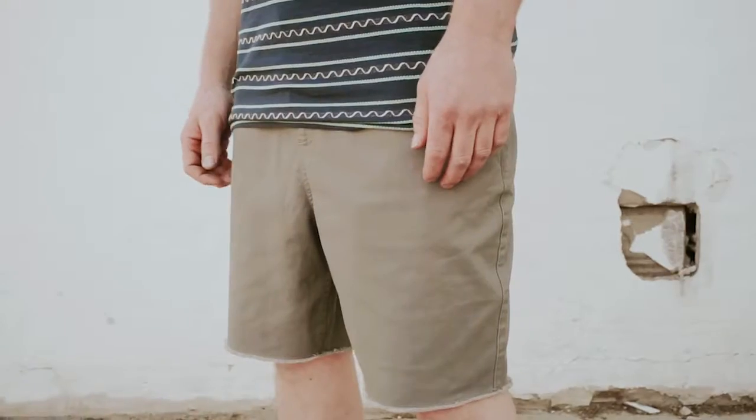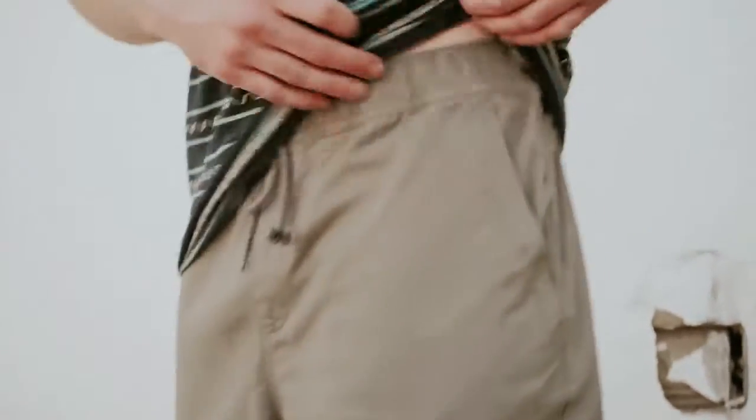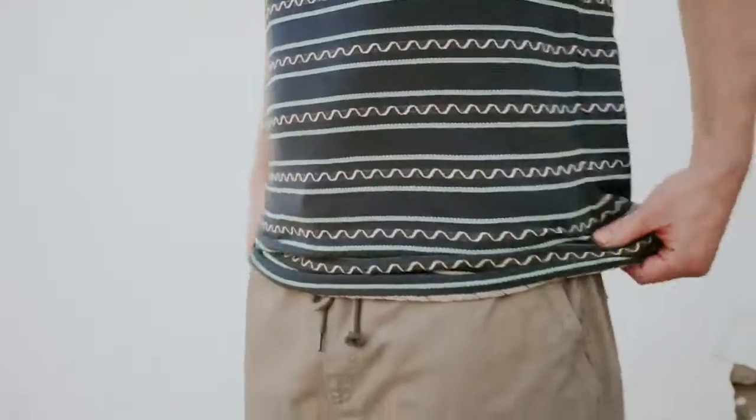For all our stone-cold chillers out there, we've got the Madrid shorts. The Madrids have the same athletic cut and raw hem, but the elastic waistline and drawstring give it a more relaxed fit.